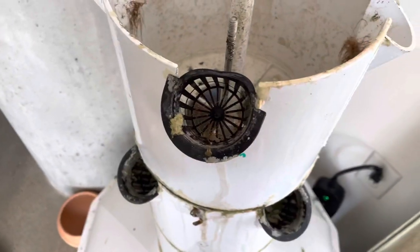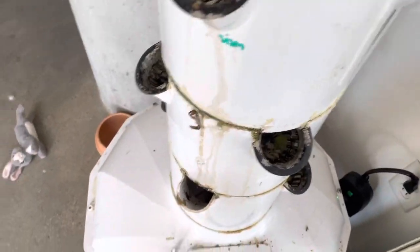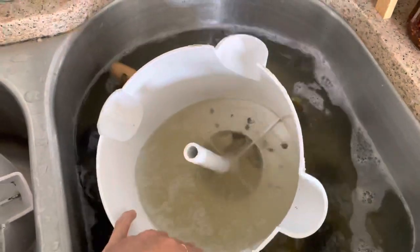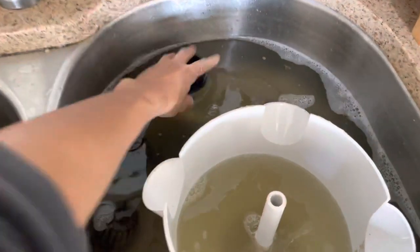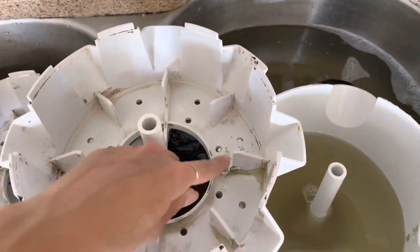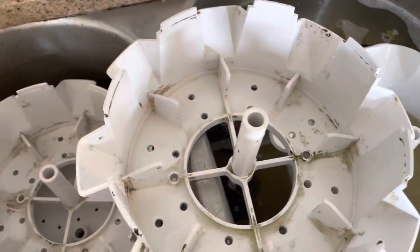I've read a bunch of things online where people have encountered the exact same thing and they just kind of deal with it the same way I do, which is wiping it off as you go. So what I'm doing is just scrubbing each of the pieces with just dish soap and some warm water. It's a bit hard because all of the little plastic pieces — you have to really get in there with a rag and a brush or something to get it out.